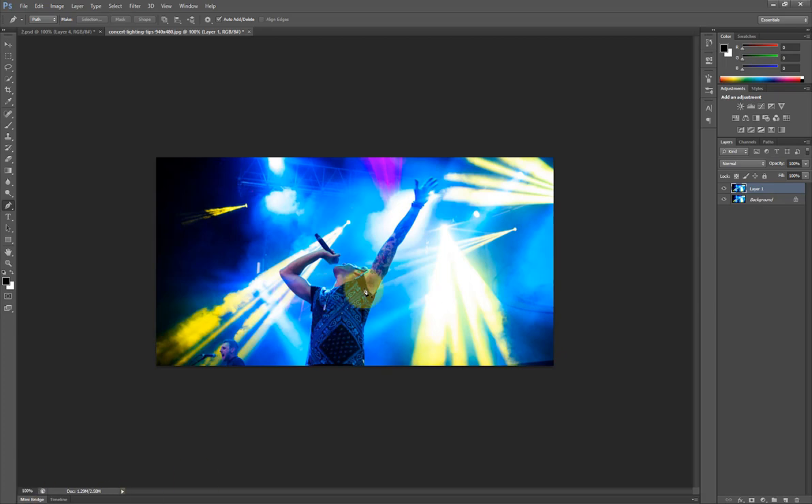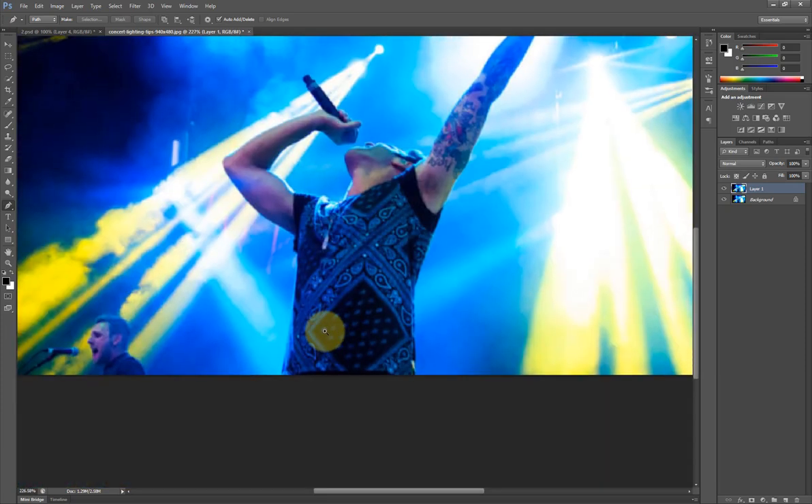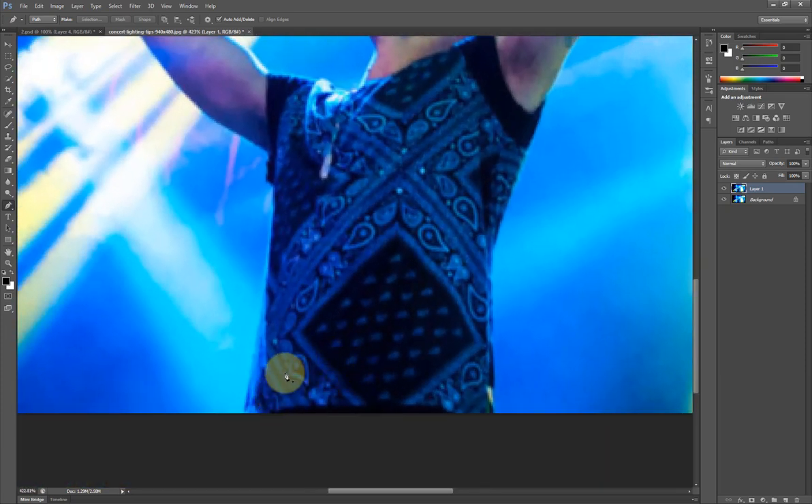First I'd like to crop out this image because it's the only image we're going to be using for this project. I'm going to crop the image by holding Ctrl and Spacebar to zoom in, then drag to zoom in and crop the image.